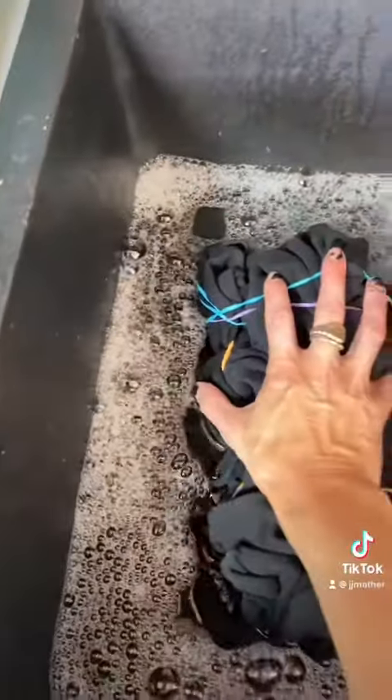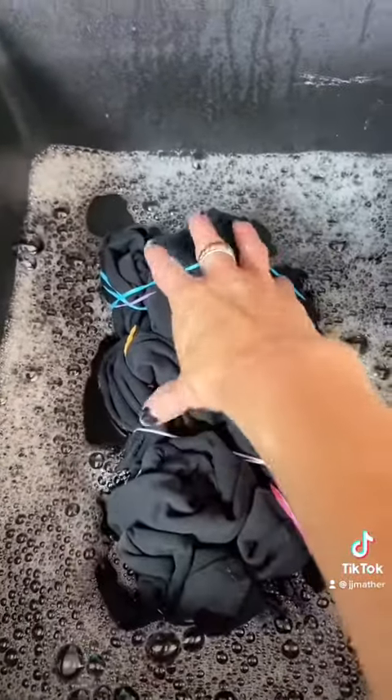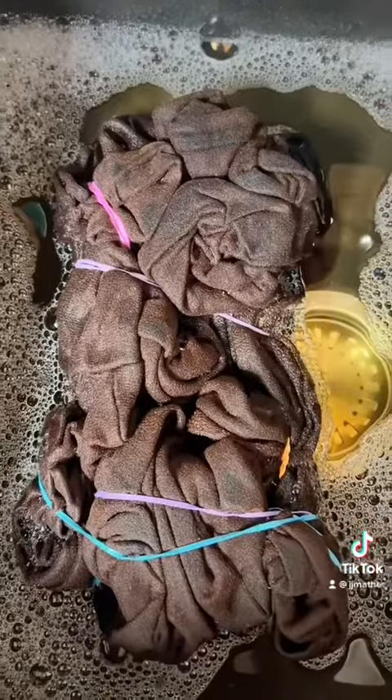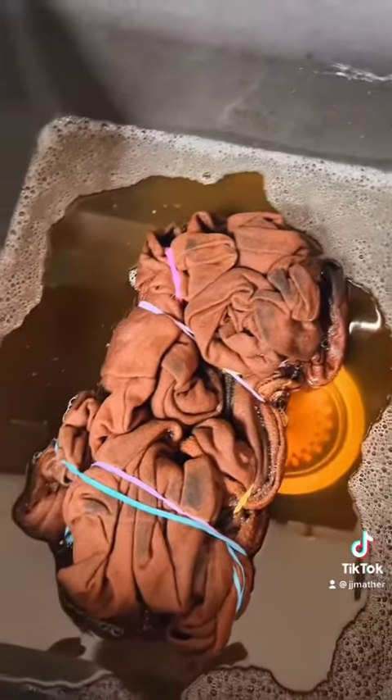So I'm just gonna hold it in. I should have gloves on really, shouldn't I? But hey-ho, I don't. Leave it in there. Oh my god, you can see it turning! It's on the turn. It's had its 10 minutes so I'm going to take out the elastic bands.